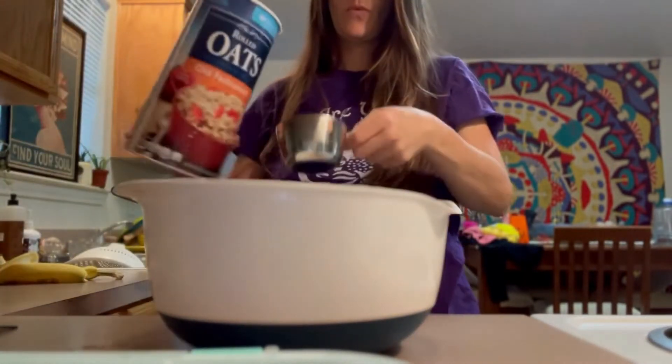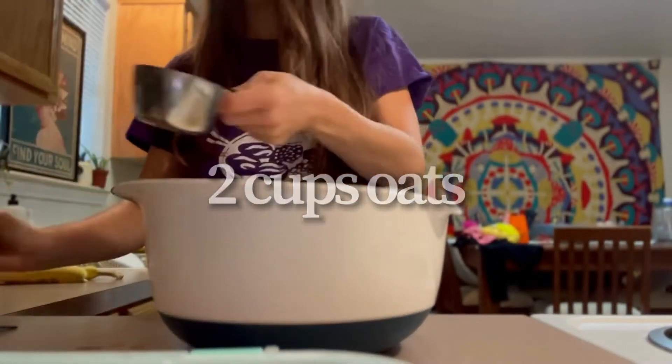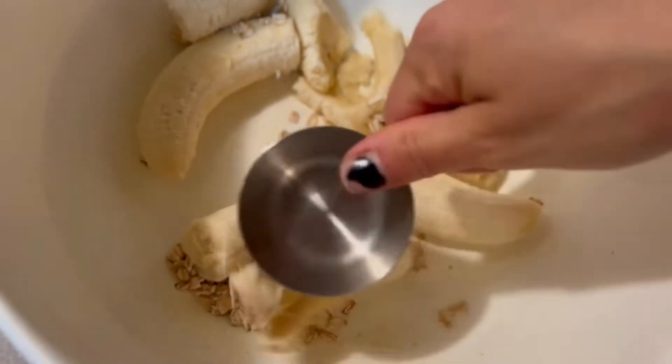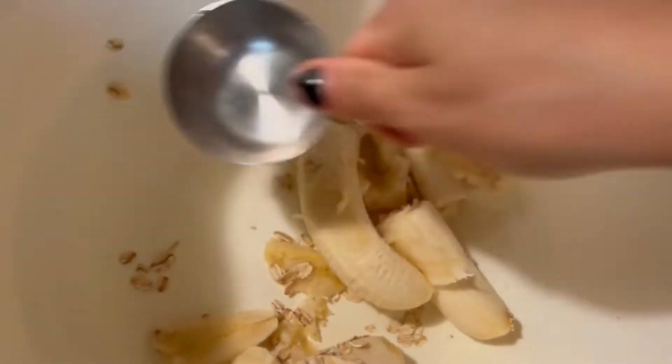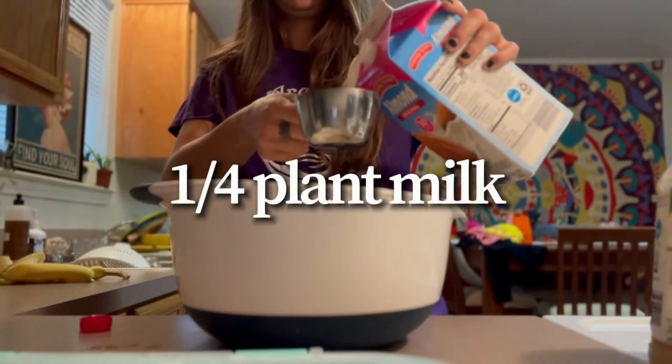So three whole bananas, I put them into the bowl and then I added some old fashioned oats as well — I think it was two and a half cups. I'll leave the measurements down below so you know exactly what it was. I didn't have my masher, so I literally used the back of a measuring cup and it worked just fine.